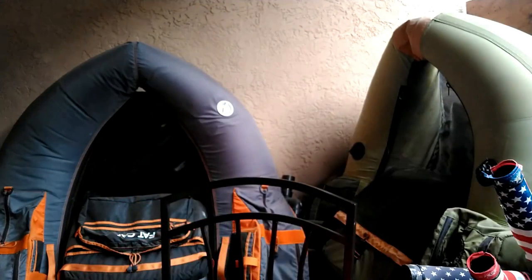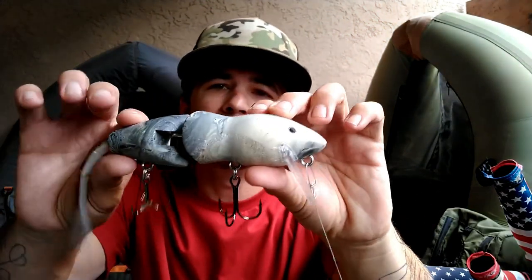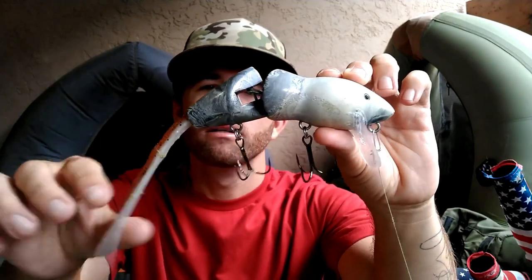Alright, what's going on fishing fam, welcome back to another episode, hope you guys are having a great day. I just got to thinking the other day that I haven't done a how-to or tip video on the PB Rat yet, so that's what we're going to talk about today. We got the two-piece PB Rat right here — we're going to talk about how I use it, what I throw the lure on, and what situations I'd throw it in.